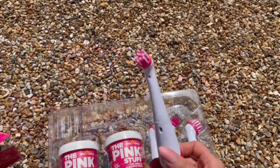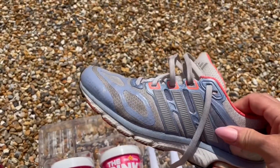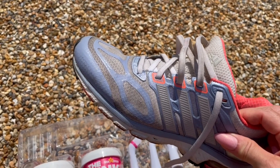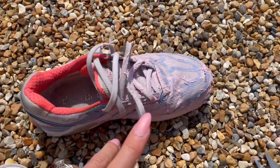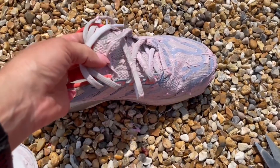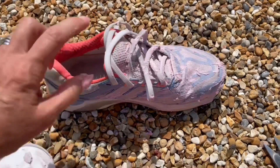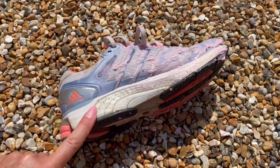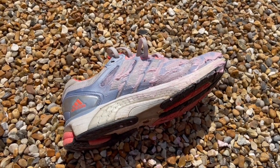I've put the batteries in and we're good to go. What I've done with my trainers already is put them under the tap so they're a little bit damp, and now I'm putting a generous amount of the Pink Stuff paste over them. I might take the laces out to get to the tongue which is quite dirty. The reason I'm doing this rather than putting them in the washing machine is because these are proper running trainers — washing machines can damage the shock absorbency, so I don't like to put these in.